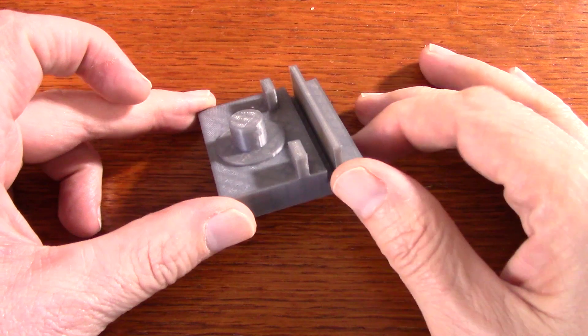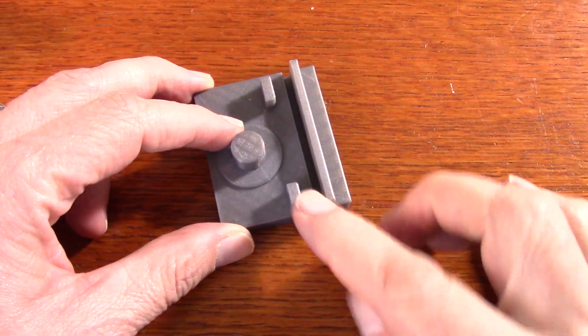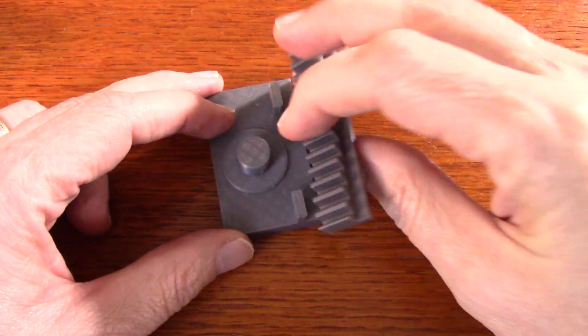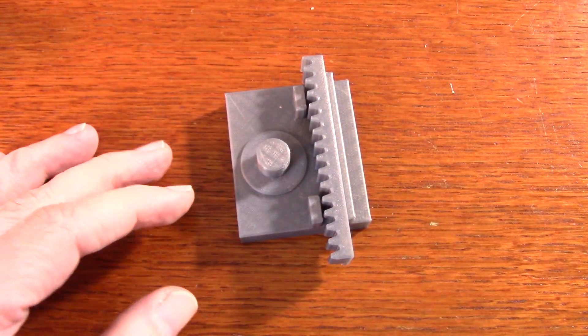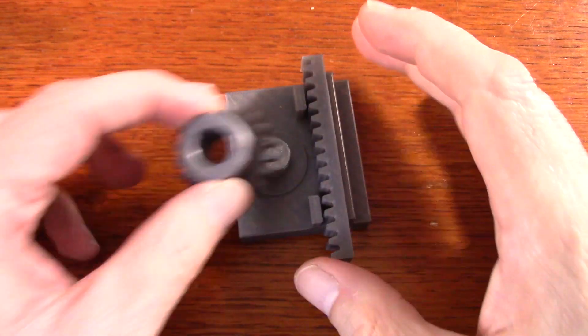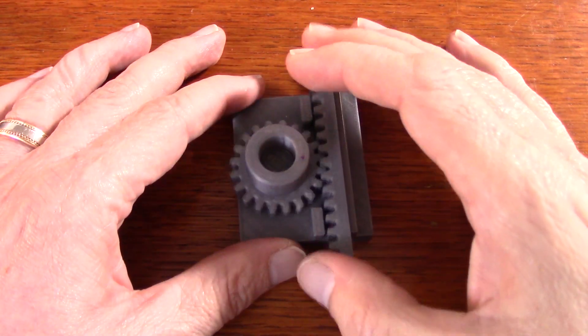I redesigned this part here so that I have a fence to help keep the rack in place, as you can see there, and then we have the rack as before, which just slides into there.